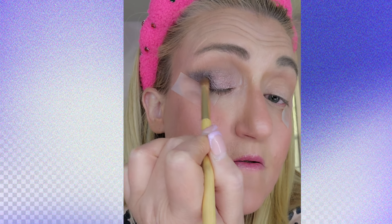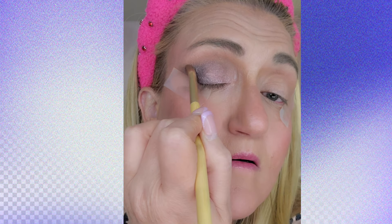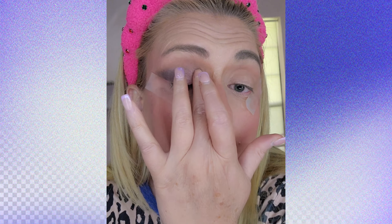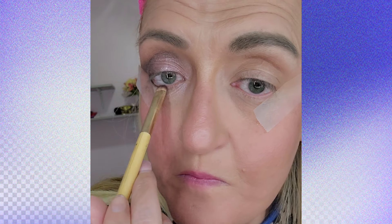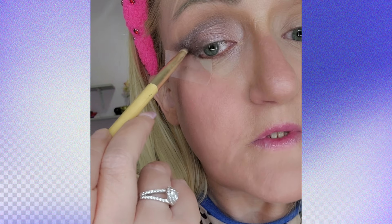We'll go back in with the darker shade. For my hooded eyes I go a little bit above them because people won't be able to see the color much otherwise. Just something simple and pretty like that. I'm going to go in with this darker color to give me an eyeliner effect because I don't want to use solid black on the bottom. I think this looks pretty — just lining along the lower lash line.